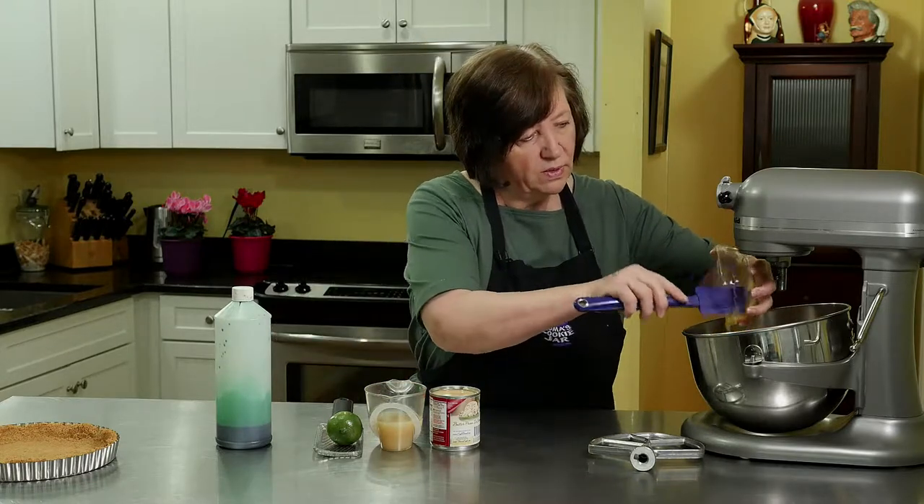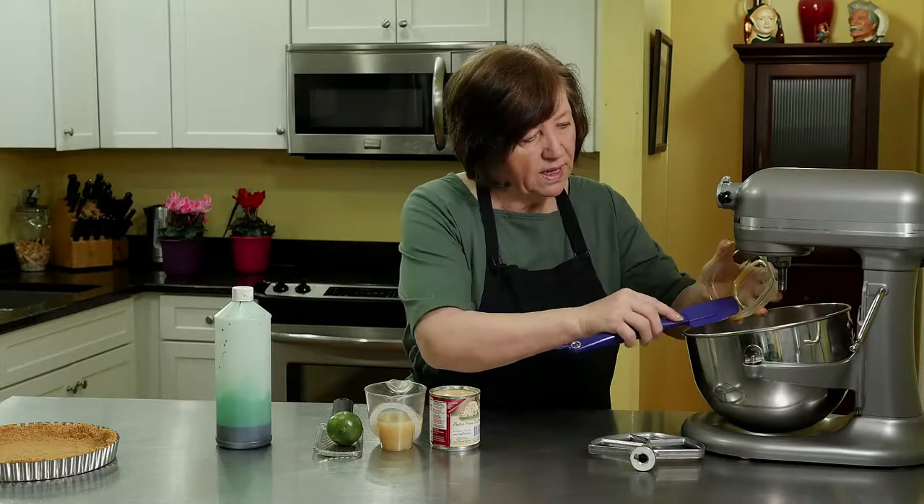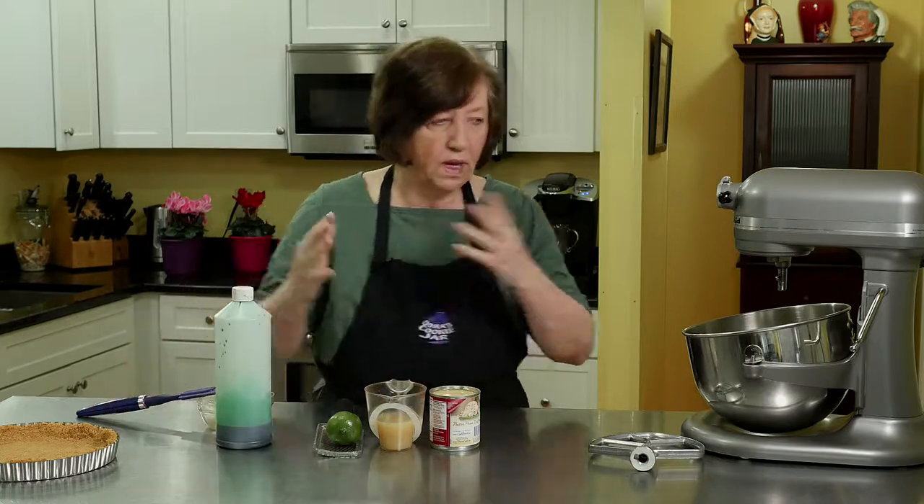First off, start with the yolks. I'm going to beat them until they get light, about a minute or two, and then add the other ingredients.